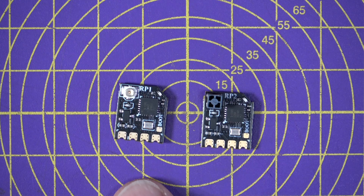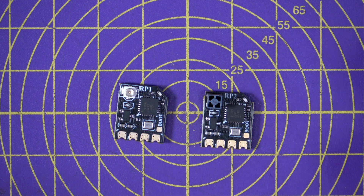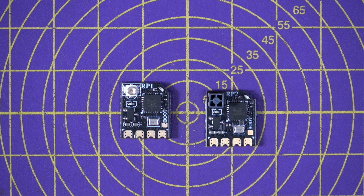The RP1 weighs 2.2g including the antenna, but the RP2 only weighs 0.55g, making it perfect for whoops or small quads where weight is crucial. The radio range will differ between them, and there are plenty of videos out there testing ELRS receiver range. The main improvement is the updated PCB design — the solder pads are much larger, making connections less fiddly — and the new design also addresses previous concerns about heat build-up.